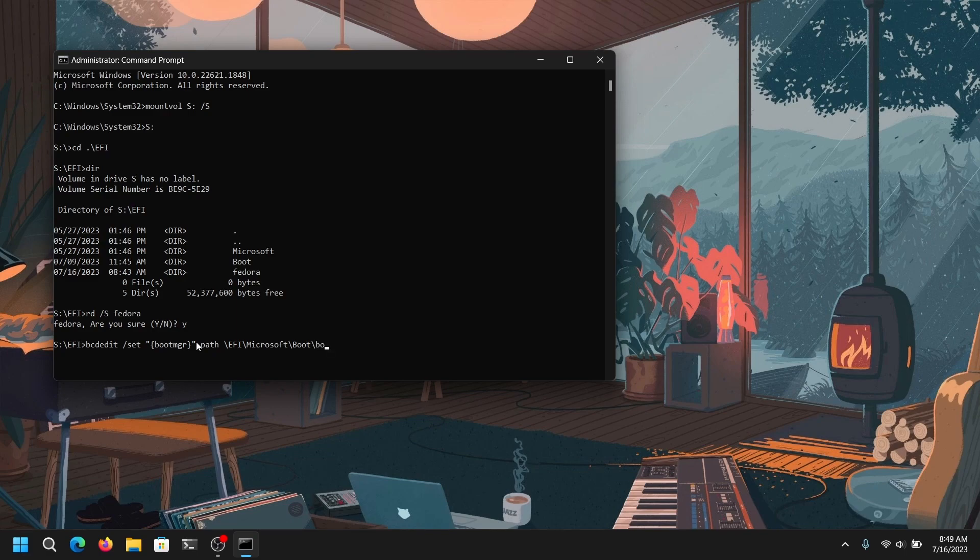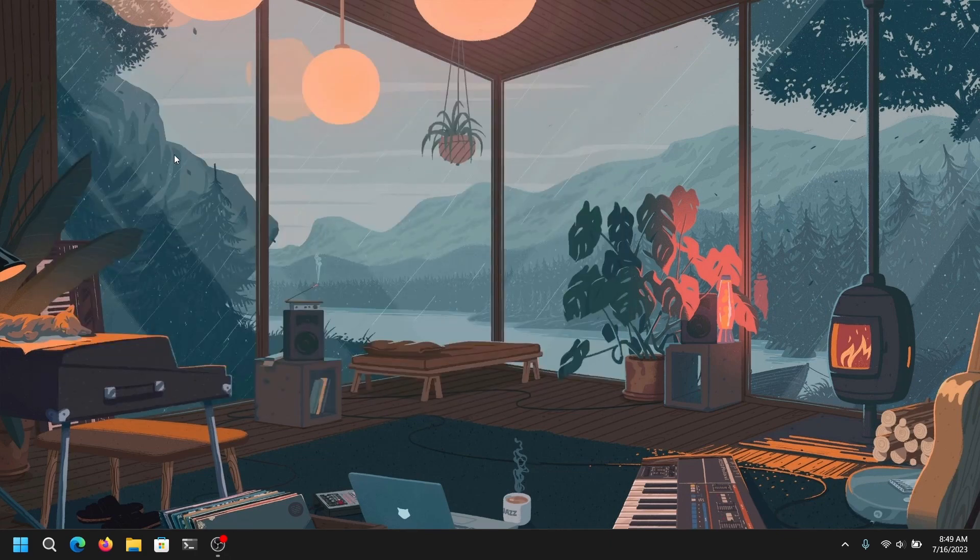These commands will be in the description box below, so you don't need to worry. After that, your Windows will boot normally as it is, and Nobara Linux is successfully removed from the dual boot. That's it for the video guys — thank you for watching. If you found this video helpful, please leave a like and subscribe to my channel.